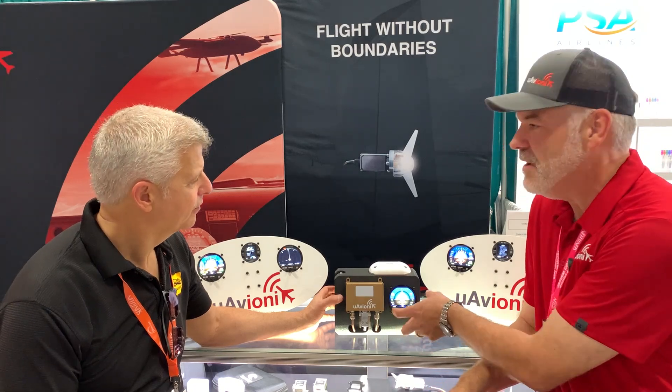The Echo ESX is a full 250-watt Mode S transponder. It works with the AV30 and AV20 for experimental aircraft — that's the first launch — and it's going to end up being certified, with certification expected potentially next year. It serves as a remote-mount ADS-B transponder.